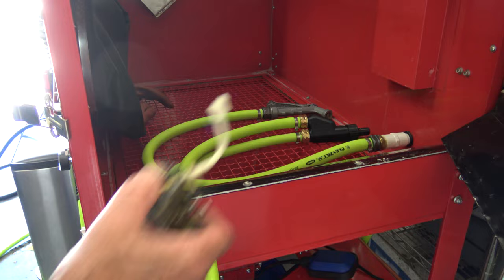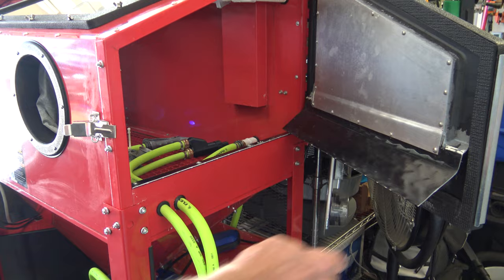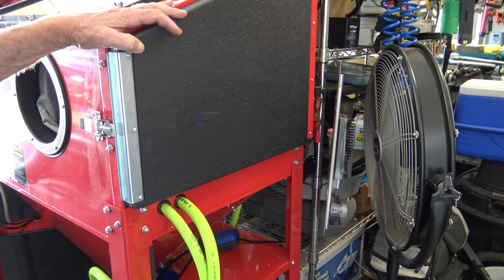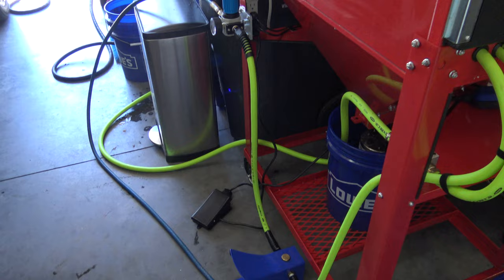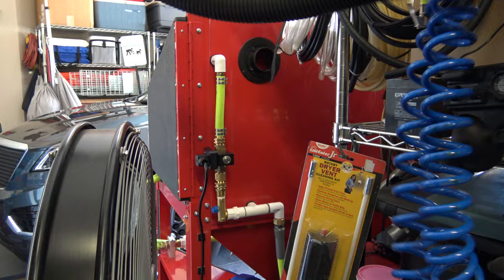Putting all the carburetor parts inside. The black panel on the floor is for the pump for the glass beads, and the blue one is for the air. And here I'm connecting the vacuum system.